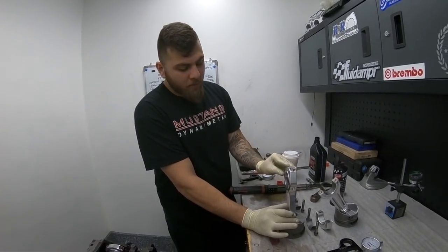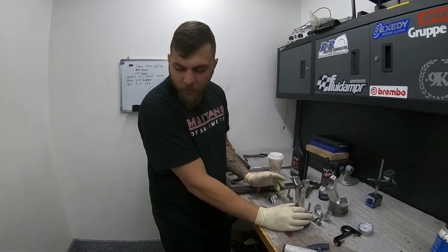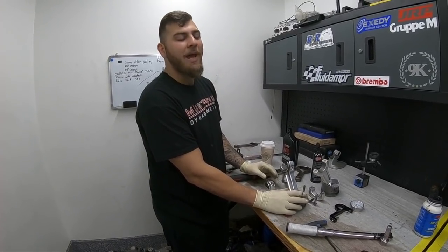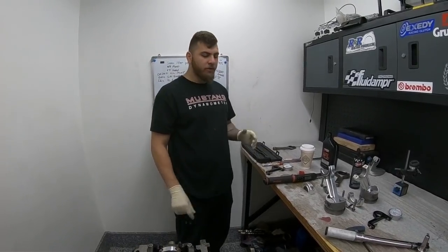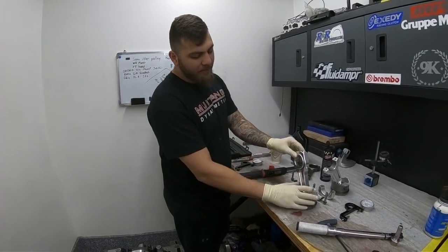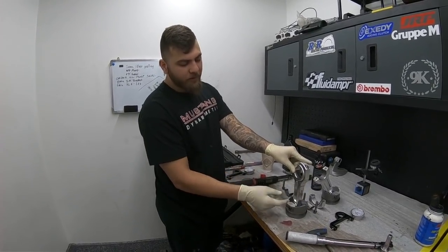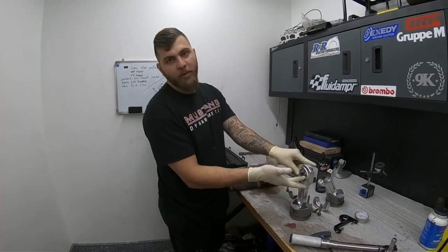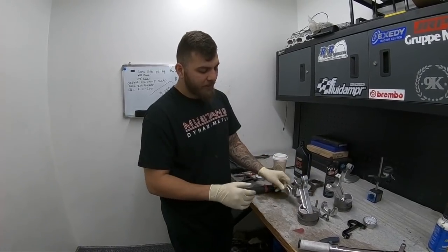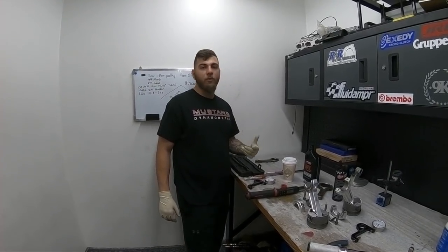You might be asking why wouldn't you just want a steel rod? Well, when you're making anything past around 250 horsepower per hole, you're putting a lot of load on those bearings — just hammering them. The aluminum rod comes into play and acts like a shock absorber. It takes most of the load that would be transferred to the crankshaft and bearings and absorbs it, making that hit a lot smoother so you don't have accelerated bearing wear like you would with a steel rod at that power level.